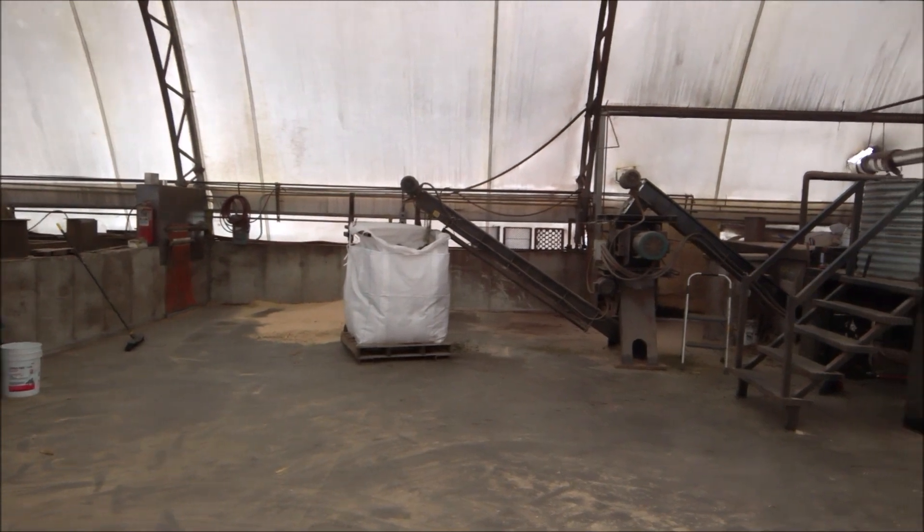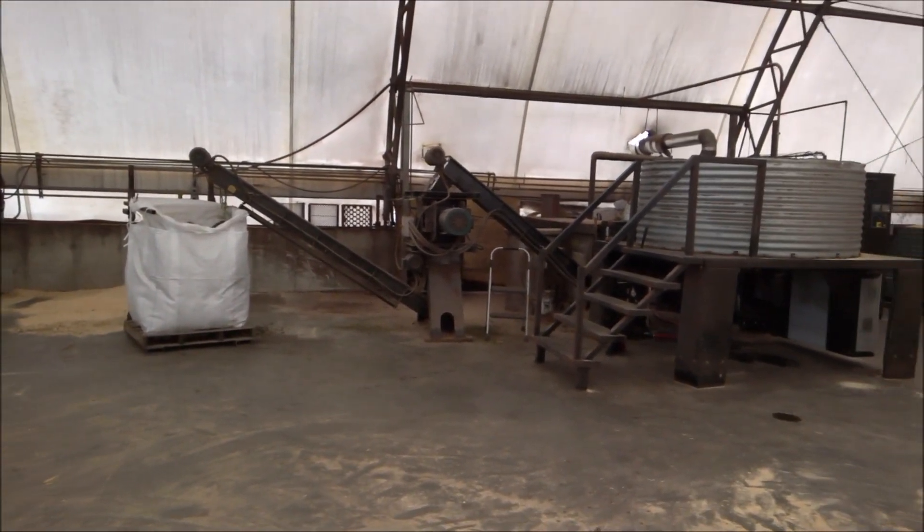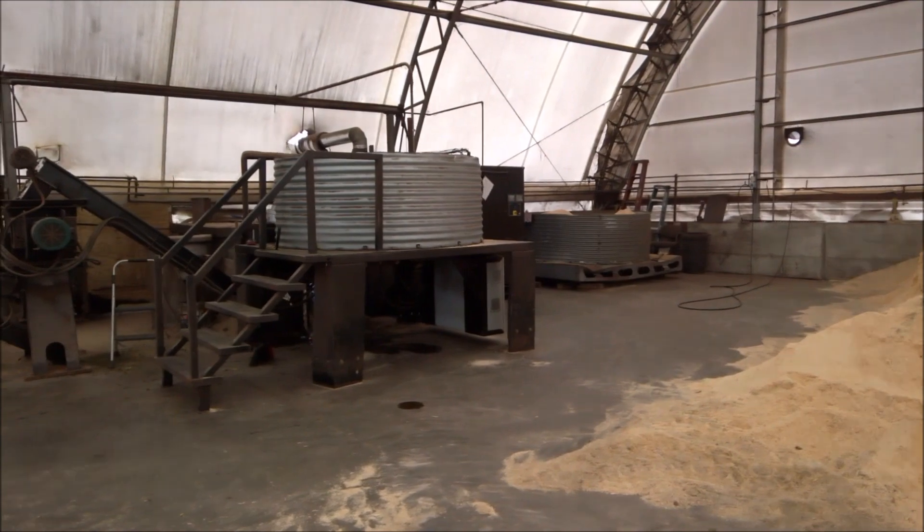Hi, this is Scott with Organi-Lock, Mattisville, Kentucky. I'll do a quick tease with a hemp dryer because I know this is a big need out in the field.